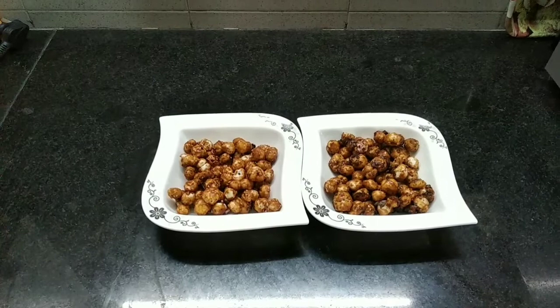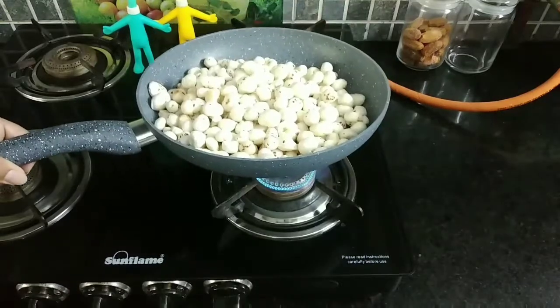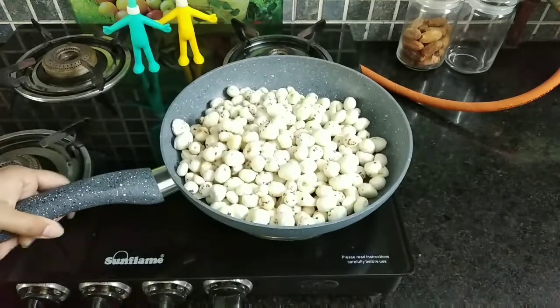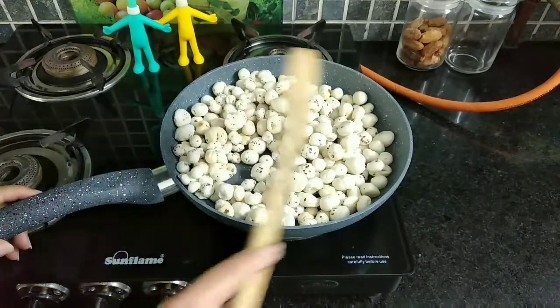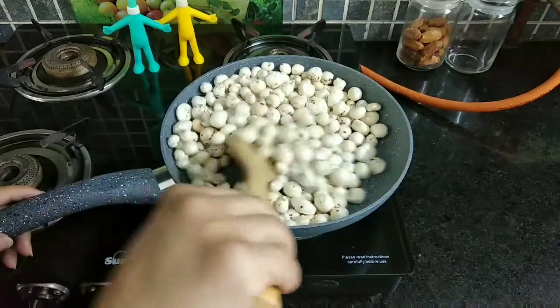If you like my videos then please consider subscribing and press the bell icon to get all my notifications as soon as I post them. So without further delay, let's go into my kitchen. Here I am dry roasting the makhanas without adding any ghee or oil.